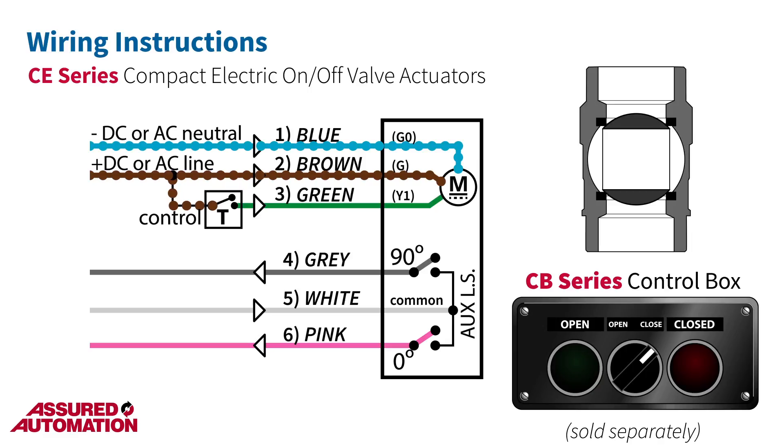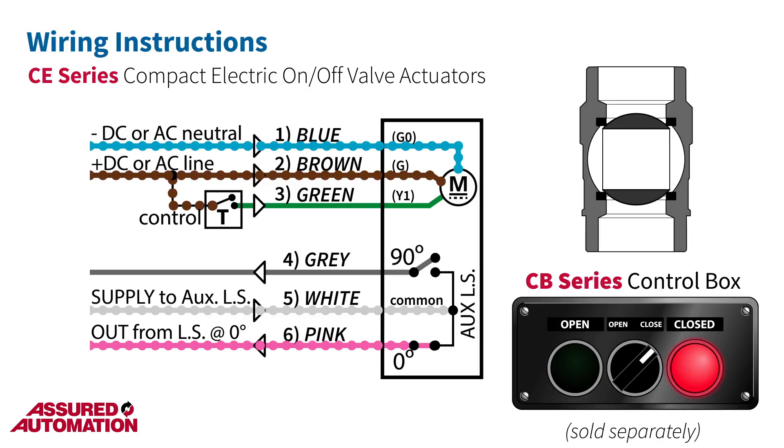The actuator comes with a single-pole double-throw auxiliary switch that can be used to signal the valve position. To use this feature, supply constant positive DC or AC line power to the white wire. When the actuator is at 0 degrees, one contact of the switch will close and the power provided to the white wire will be conducted through to the pink wire.